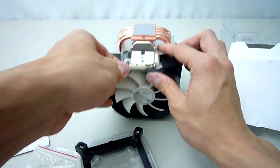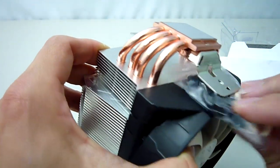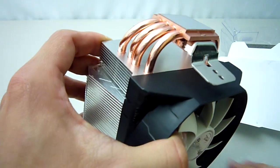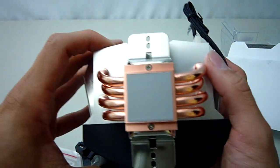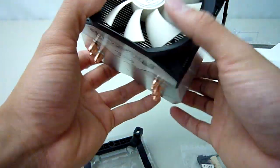There should be no problem installing this cooler even without reading the manual. You can see the U-shaped heat pipes bending down here and going in between the copper baseplate and the mounting bracket. On the bottom we have the pre-applied MX4 thermal paste.